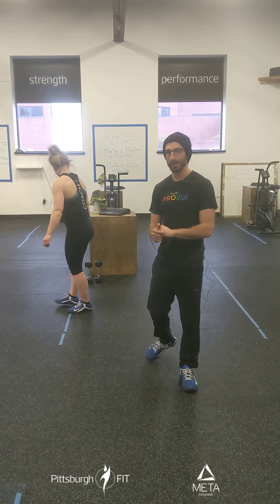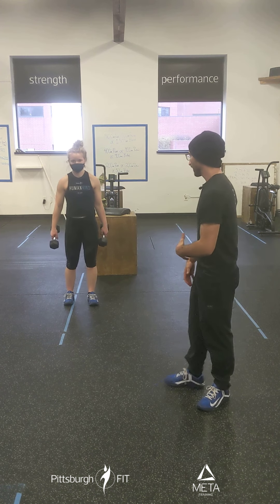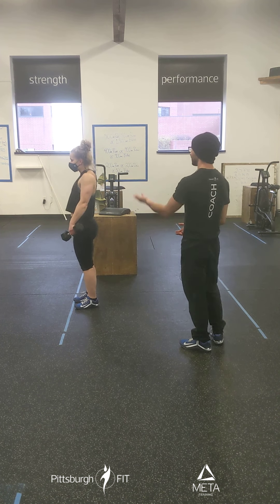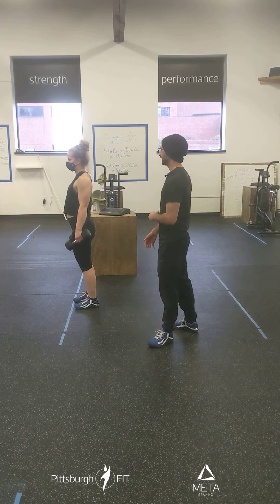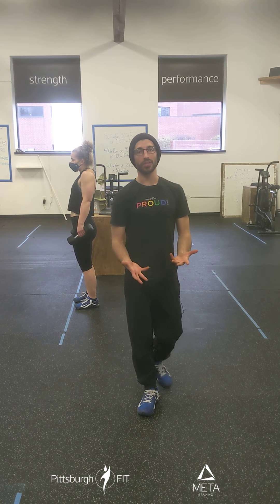What we're going to do is grab onto a dumbbell or a pair of dumbbells. Instead of passive active hangs, we're going to do some shrugs — keeping those shoulder blades back together, lifting up nice and high and lowering back down. Pop it up, hold, and lower. We're going to have these nice and controlled. As you lift up, we want you to lift back at the same time.